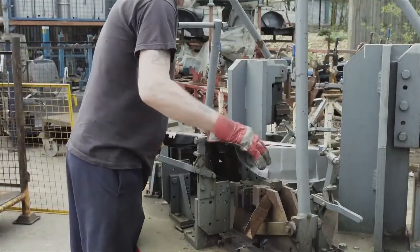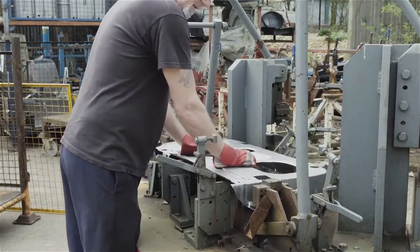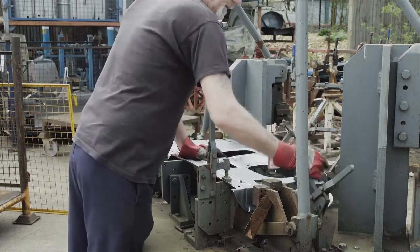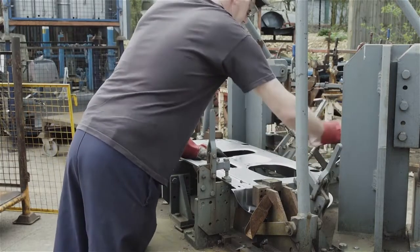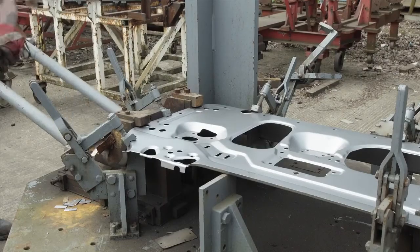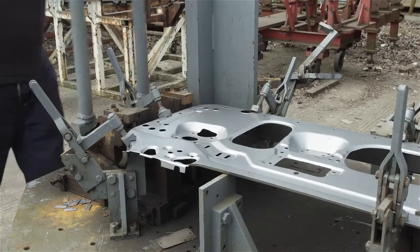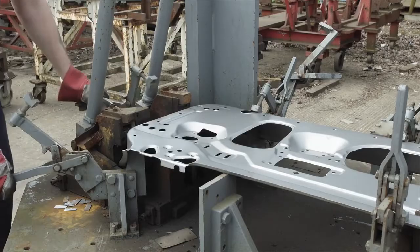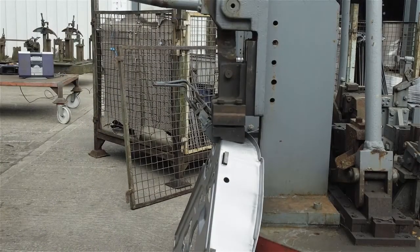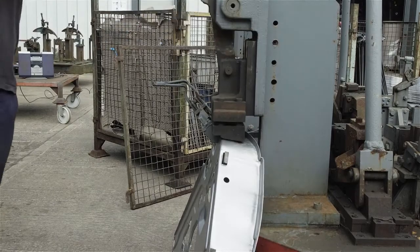The first stage of production is to pierce those holes and openings in the edges of the door inner that were not part of the press shop process. The inner is firmly clamped into a jig and first the holes for the door lock are pierced. Next, the holes that the hinges will pass through. The panel is then taken out of the jig and the access holes in the top front edge are pierced, followed by the rest of those for the door lock.